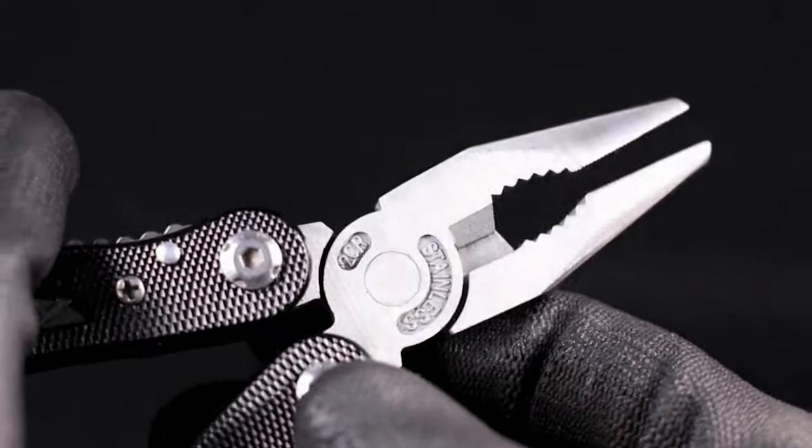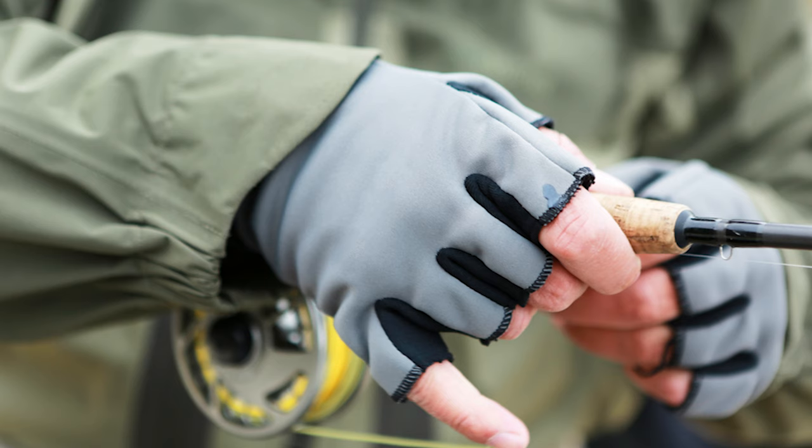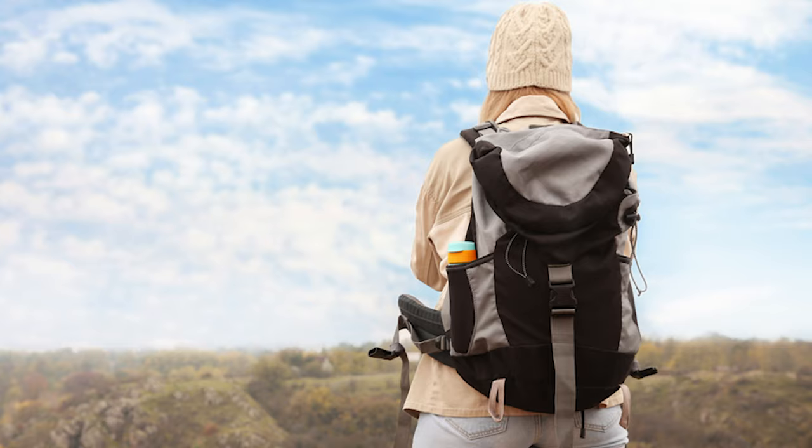Hi there, you're watching Fish Finally, where we aim to bring you up to date on the latest and best in the world of fishing. From essentials like fish finders, fishing rods, and reels, to accessories like fishing gloves or backpacks, we have something for everyone. We test them in real life so you know what they're like even before buying them.